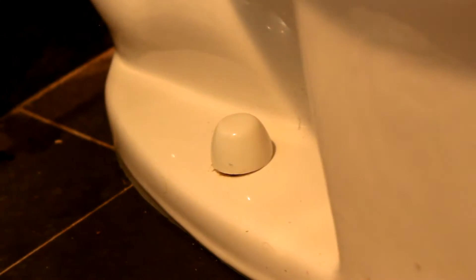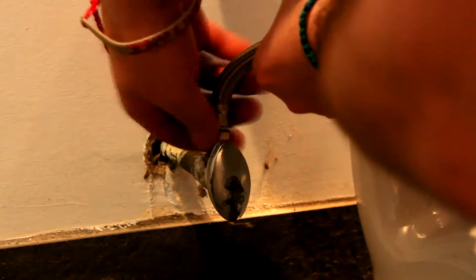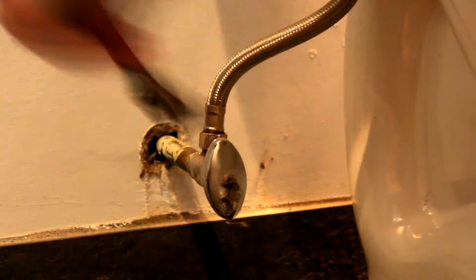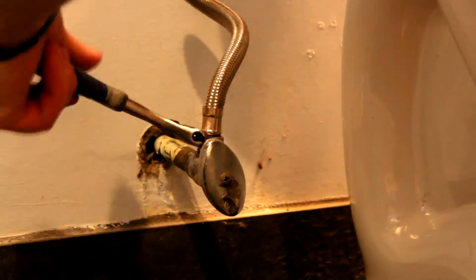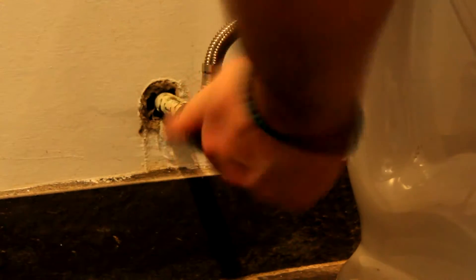Put the cap back on and then hook up the water again. Hand-tighten any fittings before using a wrench, just in case the threads aren't sitting right — it's always easier to hand-tighten first. Try not to kink the hose either. Get the water shut back on, give it a couple of flushes, make sure it's not leaking from anywhere, and you're good to go.